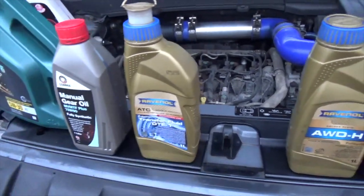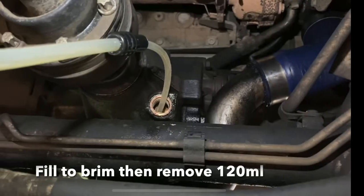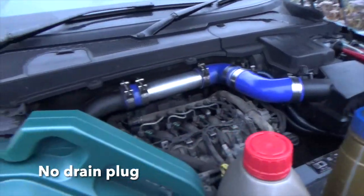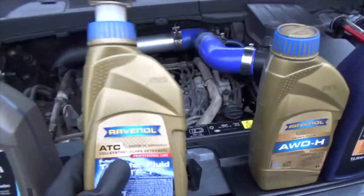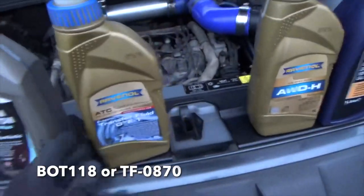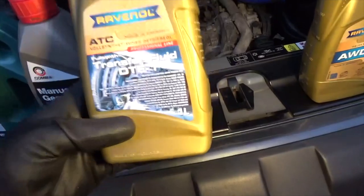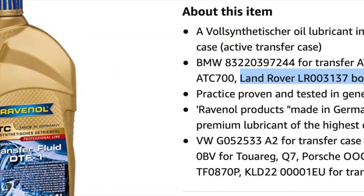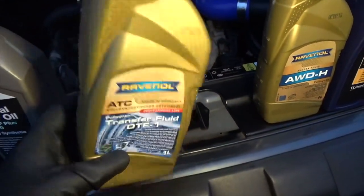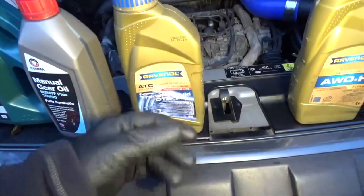Transfer box — otherwise known as the front differential. The front transfer box or front differential needs a special transfer fluid. The standard for the transfer fluid is BOT 118. This is Ravenel — other brands are available, there's a Castrol one and you'll probably be able to buy a Land Rover branded one as well. Ravenel is good stuff, available on Amazon, which is quite nice.